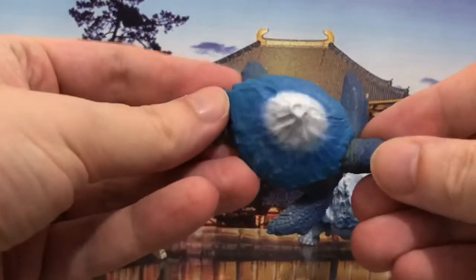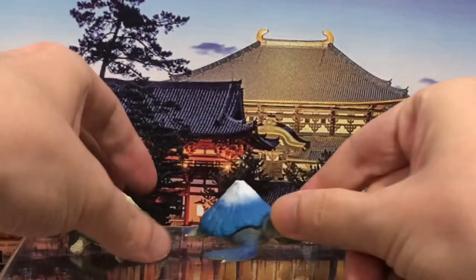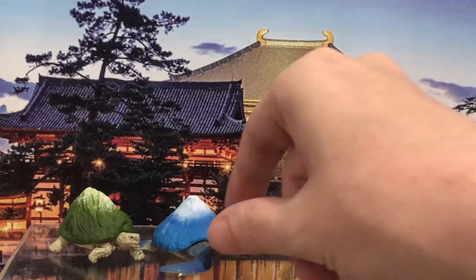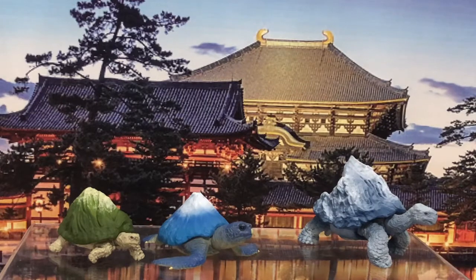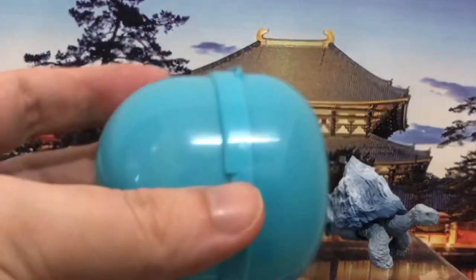The next one is a sea turtle with Mount Fuji on its back, and it's really, really nice — painted all the way around with so many paint applications. I don't see much unpainted plastic anywhere on it.